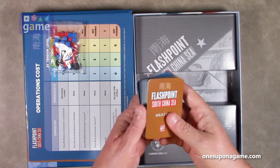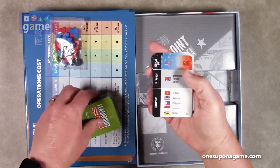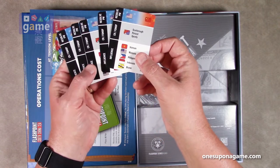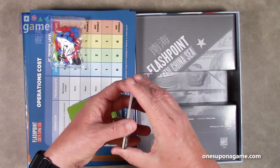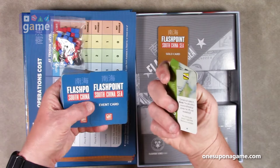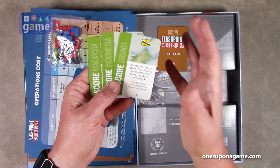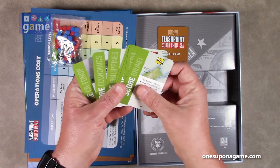Then we've got a deck of cards. Let's take a look. We have the solo AI deck — these cards resolve operations and influence various areas on the board. That's the solo deck. Then we have the scoring cards: for example, 'Score Brunei — compare all cubes in Brunei; the side with the positive differential scores VPs not exceeding one.' It's kind of like Twilight Struggle in that scoring cards come up and you score a region. I assume you draw one randomly.